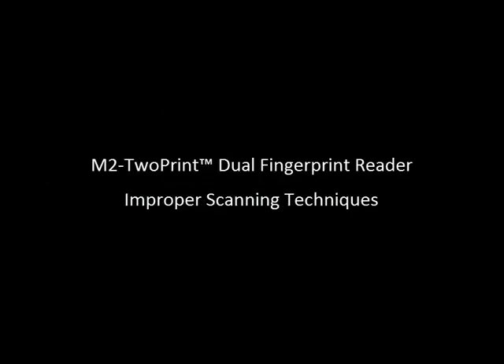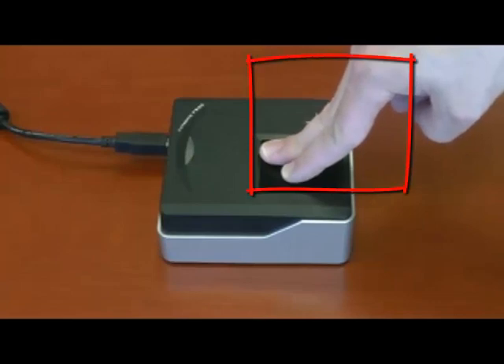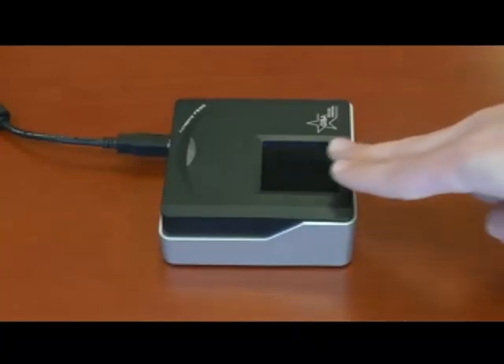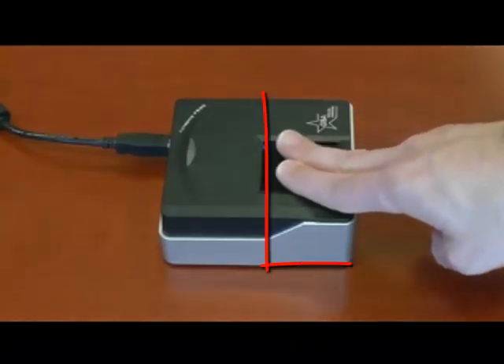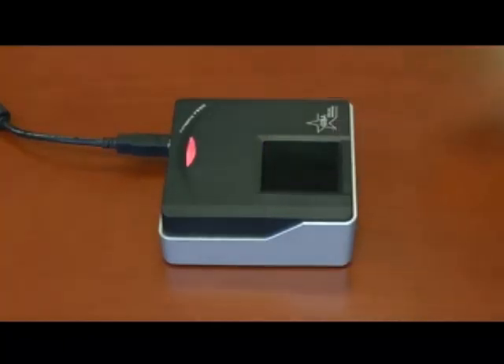Now we will take a look at improper scanning techniques that could cause the reader to fail and not recognize the user. First, do not stand fingers on the scanner — this will result in the reader not being able to recognize the user and provide a quality scan for matching. Next, do not approach the scanning surface at an angle. Always make sure to approach it directly from the front to ensure a quality scan.